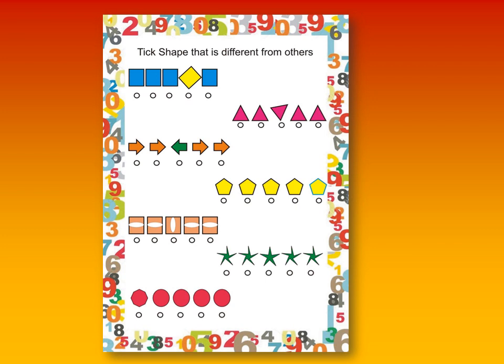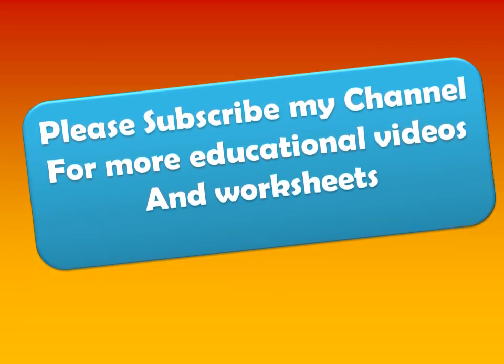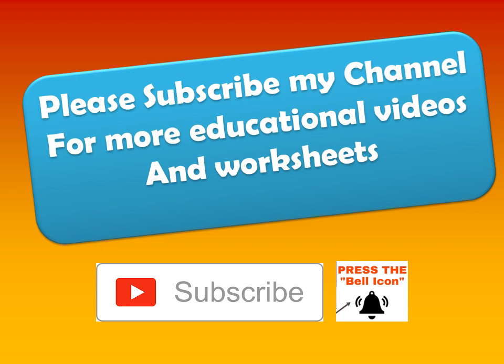If you like these worksheets, don't forget to hit the like button and share my video too. For more educational videos and worksheets, don't forget to subscribe to my channel and please hit the bell icon too. Bye.